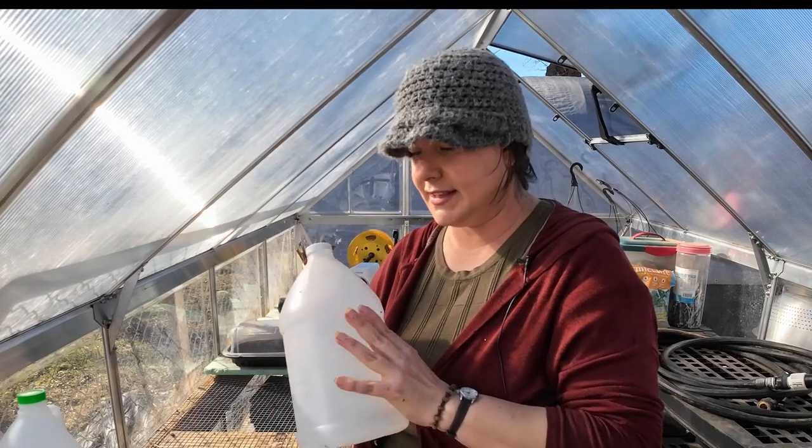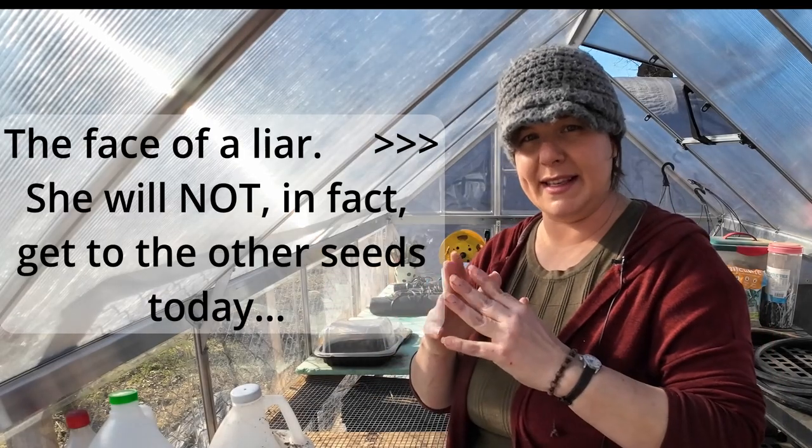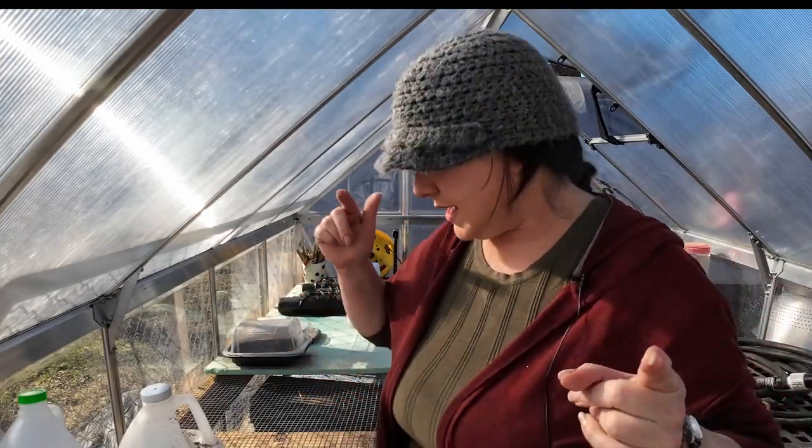That's why I've got all these containers sitting here — I'll talk about that method in a bit. And then I'm also going to start some seed trays with little babies in them. I'm going to grab my seed packets and tell you what we're doing.